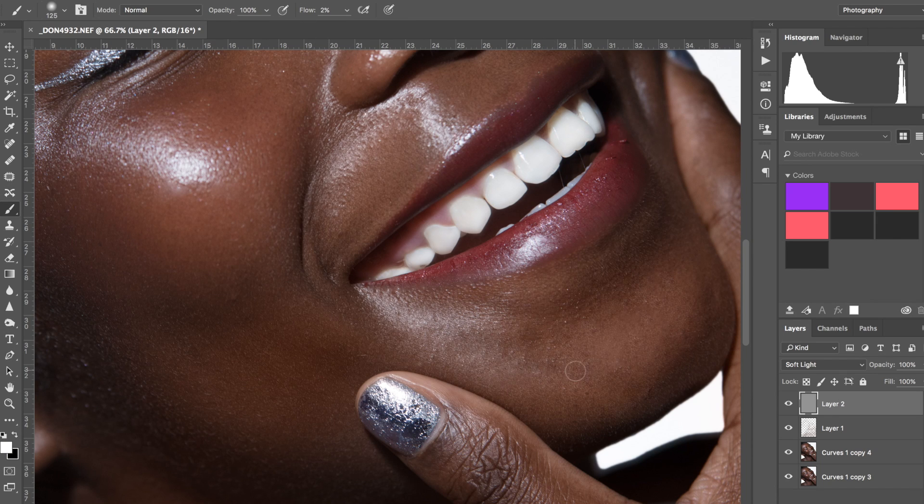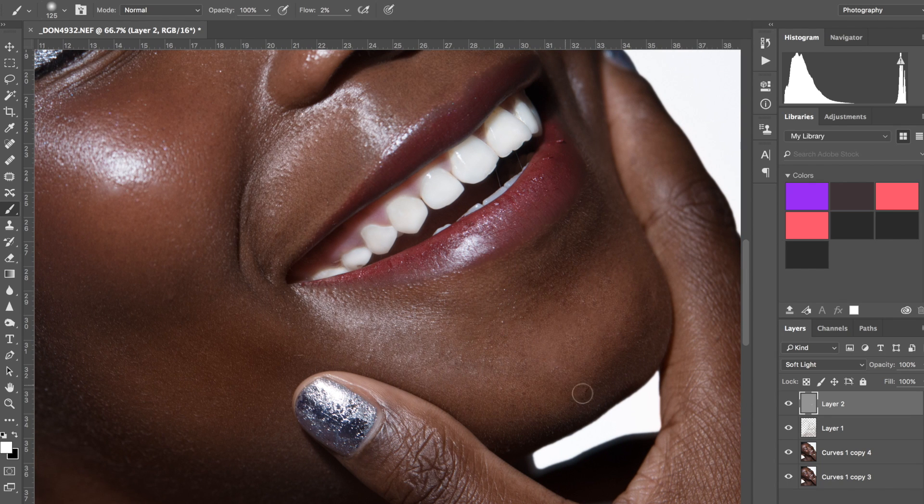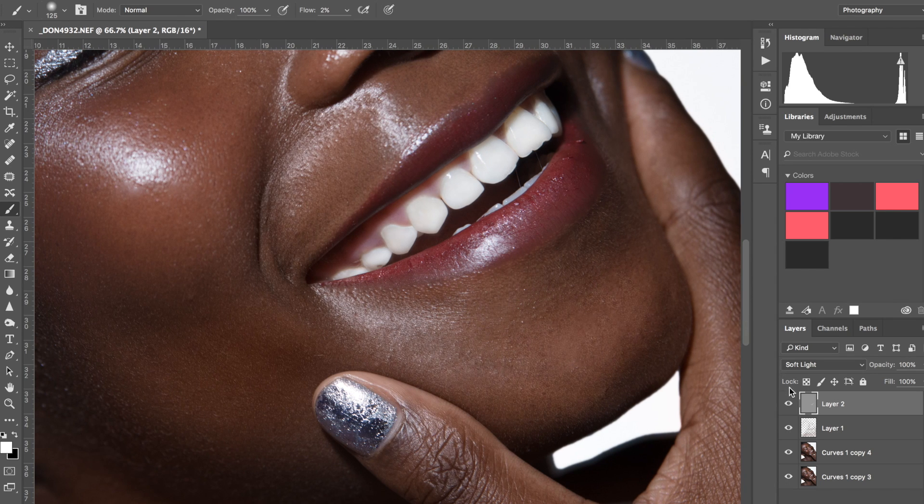I'm just going to create one layer and grab the white brush — flow is fine. I'll go slightly over the area. One thing I find — and I don't have much experience with this because this was possibly the only shoot I did with a darker-skin model, as I live in Ireland and there isn't much diversity in modeling — is that when you dodge and burn you have to be very careful. If you go too hard on darker skin it's just going to make it look white or give it a grayish undertone. We fixed it a bit but it's looking slightly gray now.